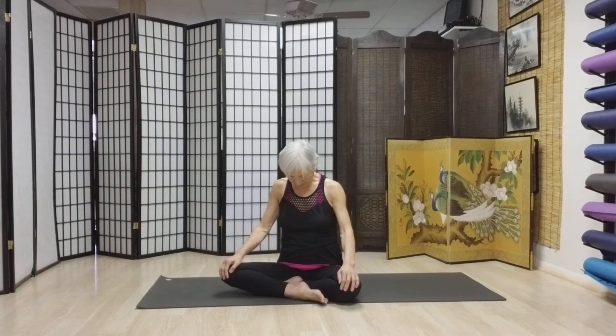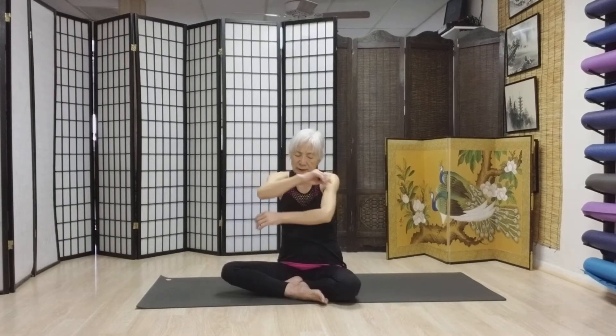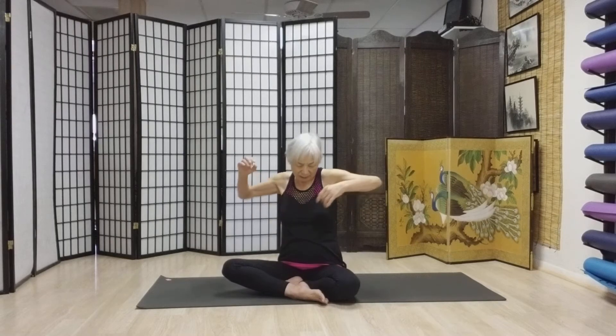If you're ready, come on up. Take a deep breath in right here. Exhale right here. And we're going to do a little shoulder work. Open up your chest. Crunch your shoulder blades. We're going to do it the other way.